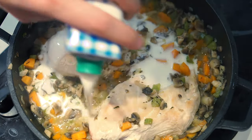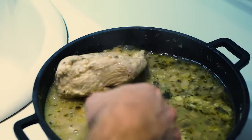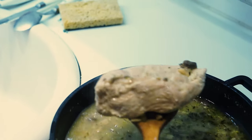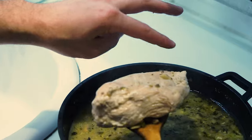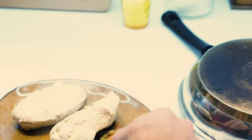Throw a little crème fraîche on top. Doesn't that look tasty? After about 10 minutes, you'll be left with this watery, soupy, gross mixture. Get the chicken out, save it from the grossness, and then wait about five minutes.